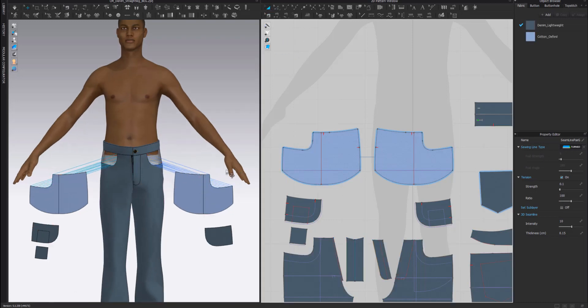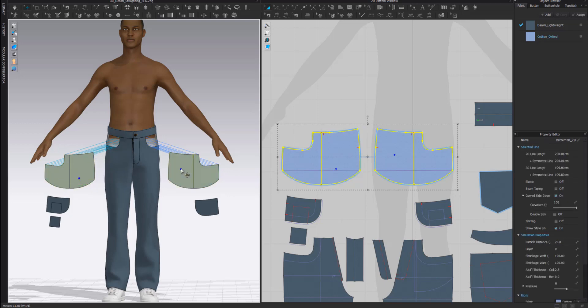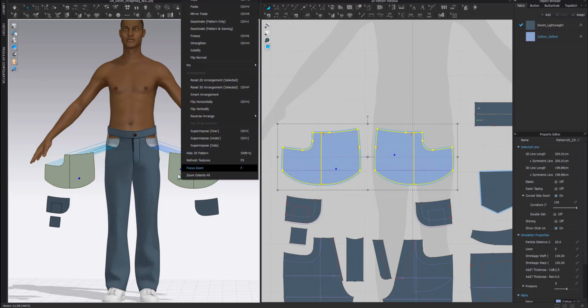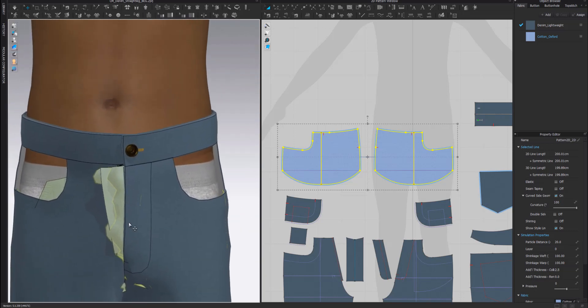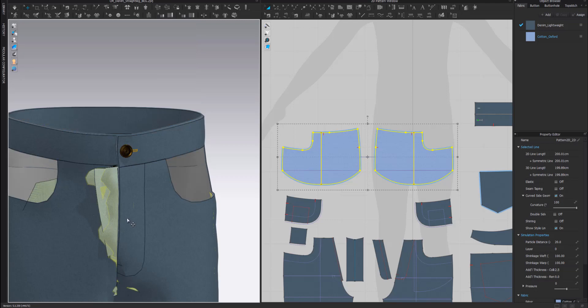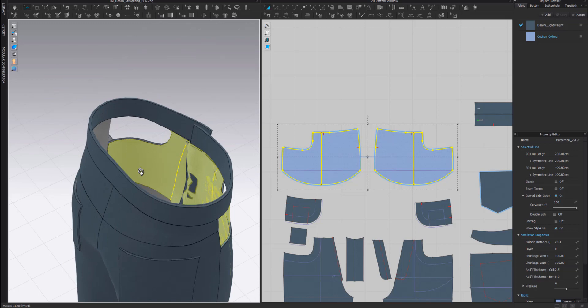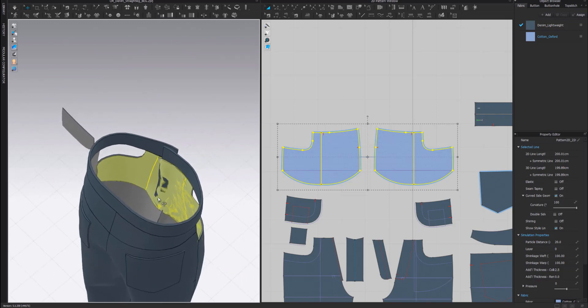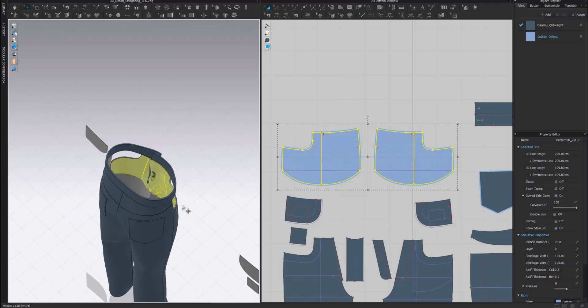Before simulating, I have to place my pocket bags using the superimpose option. I'm going to select both pocket bags, then right-click on one of them and say superimpose under. You'll see they will be placed under. To check them on the inside, I can just hide my avatar, turn around, and check inside. It's not yet perfectly placed but it's already much better than using other methods like arrangement points.